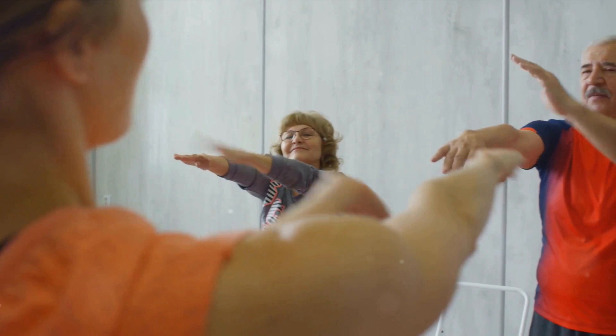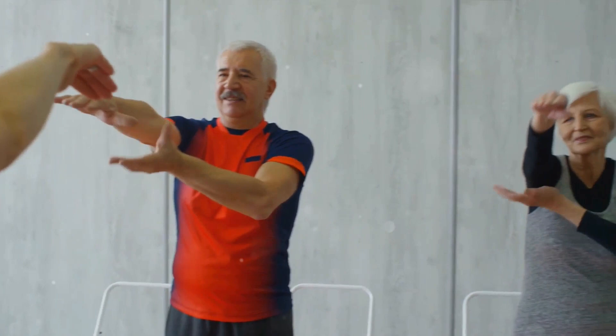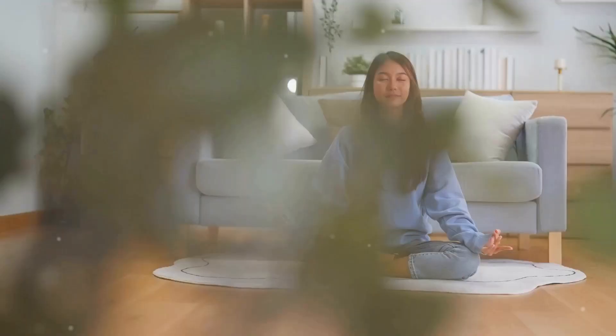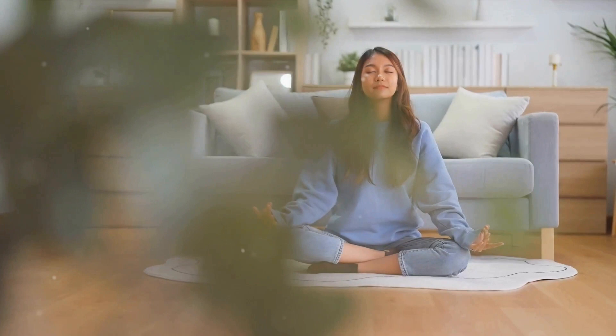Start with the karate chop point on the side of your hand. Tap gently as you repeat to yourself three times: even though I feel all this anger boiling inside me, I am amazing and I accept how I feel. Move to the top of your head, gently tapping as you affirm, even though I'm angry.